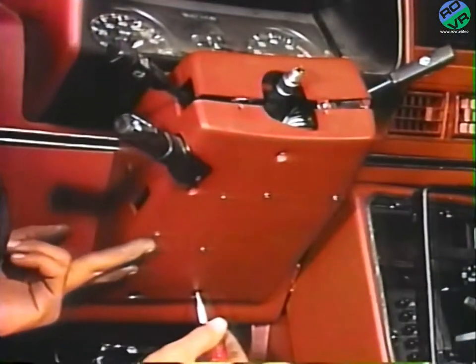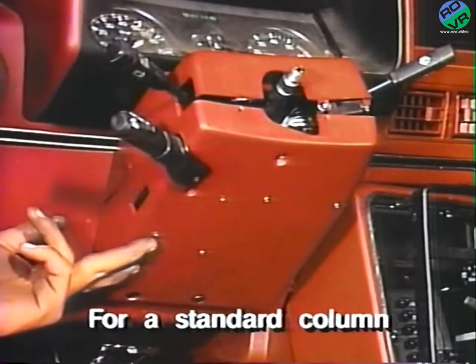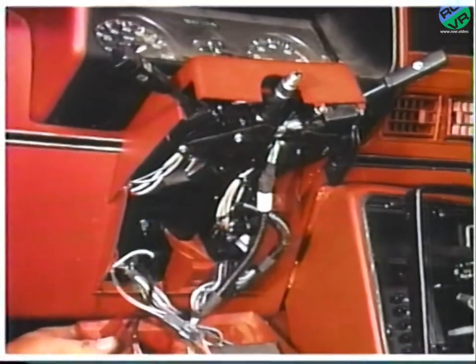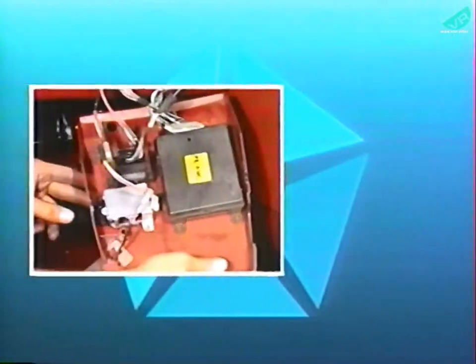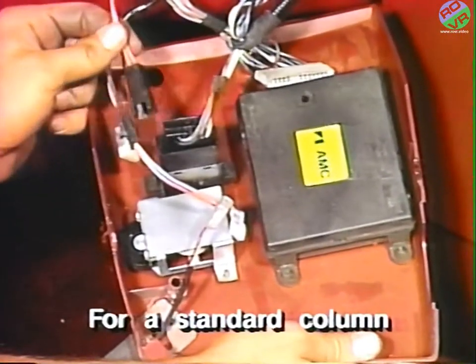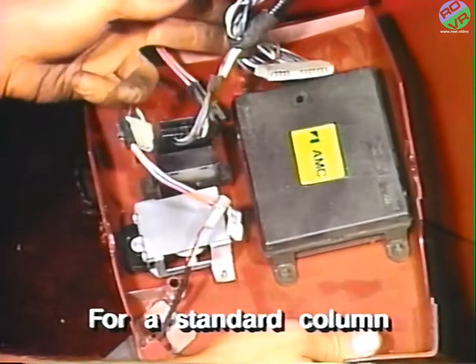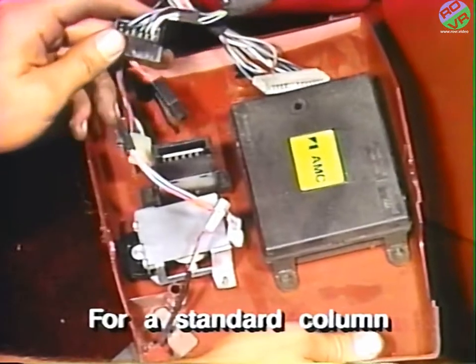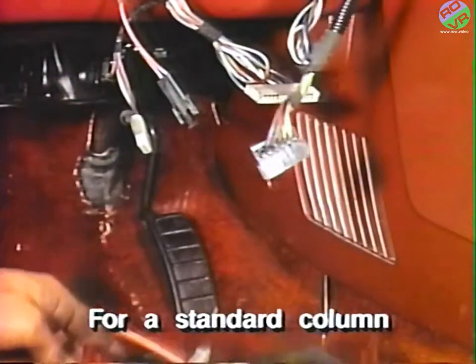For standard columns, remove the screws retaining the lower steering column trim cover. Next, disconnect the dash light rheostat electrical connector, the cruise control command switch wire harness if equipped, and any other electrical connectors from the lower steering column trim panel.